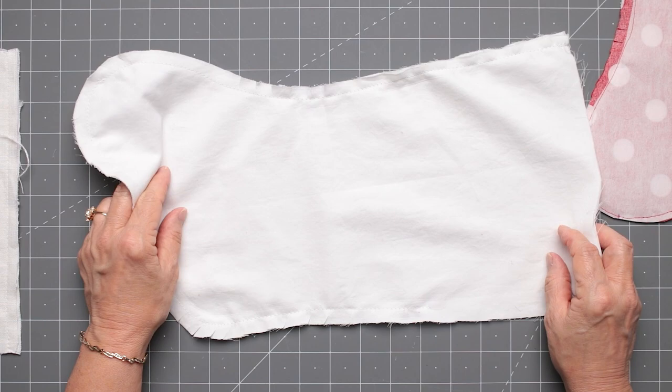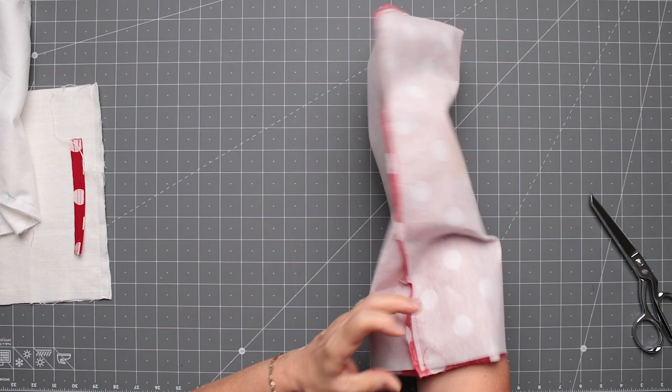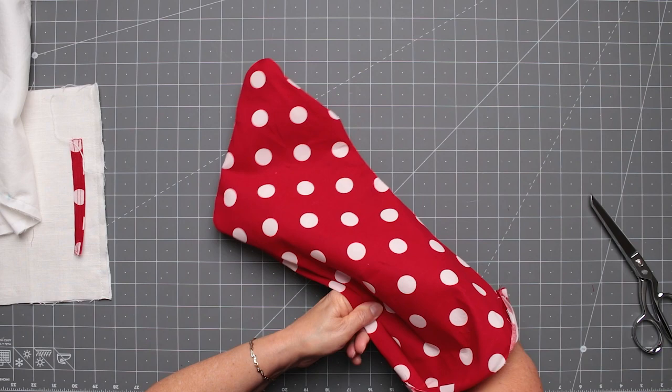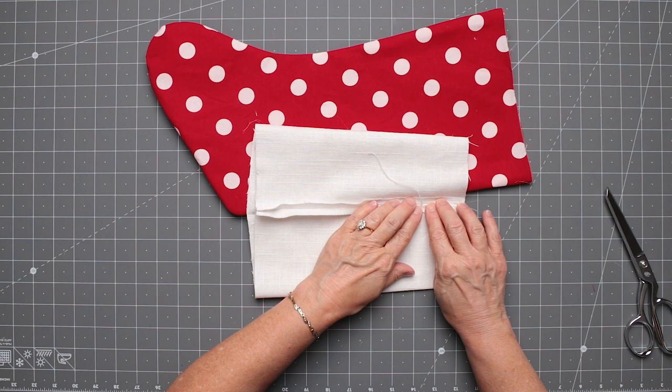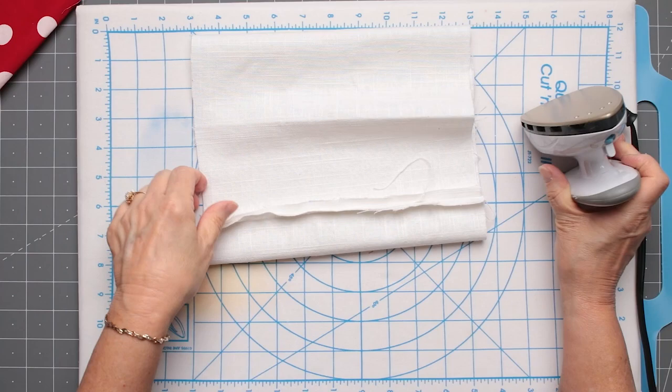I'm going to turn my stocking fabric right side out, using my hand to work around those curves to get them nice and neat. Then we're going to work on putting the cuff on the top edge. Look how cute that is — kind of reminds me of candy. You can finger-press along there. You don't want to put a big iron on it, but the small iron can work along the edge carefully. I'm also trying to remove the original fold line that was in the fabric.